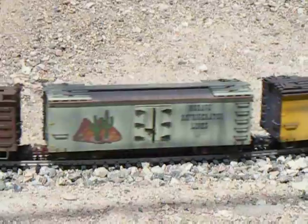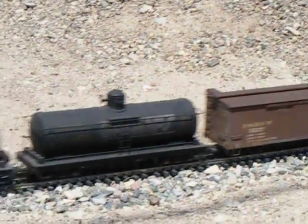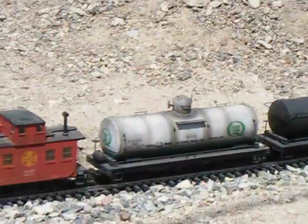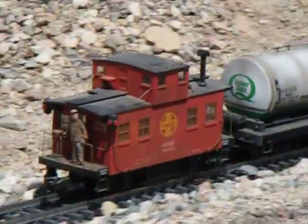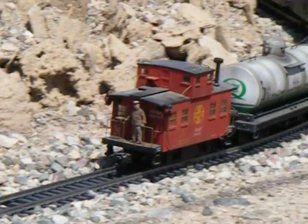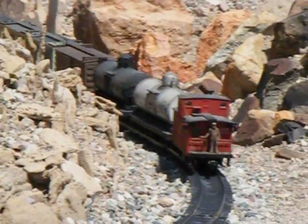Bachman Boxcar, a custom reefer that I made, the Bachman Boxcar all weathered, Bachman Tank Cars, and last but not least, an Aristocraft 1:29 scale Bobber Caboose — and I guess that's the conductor in the back.